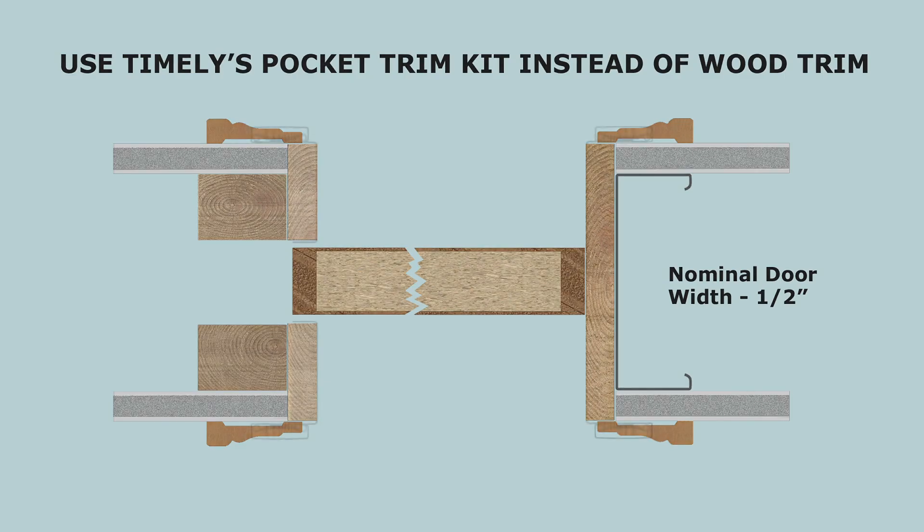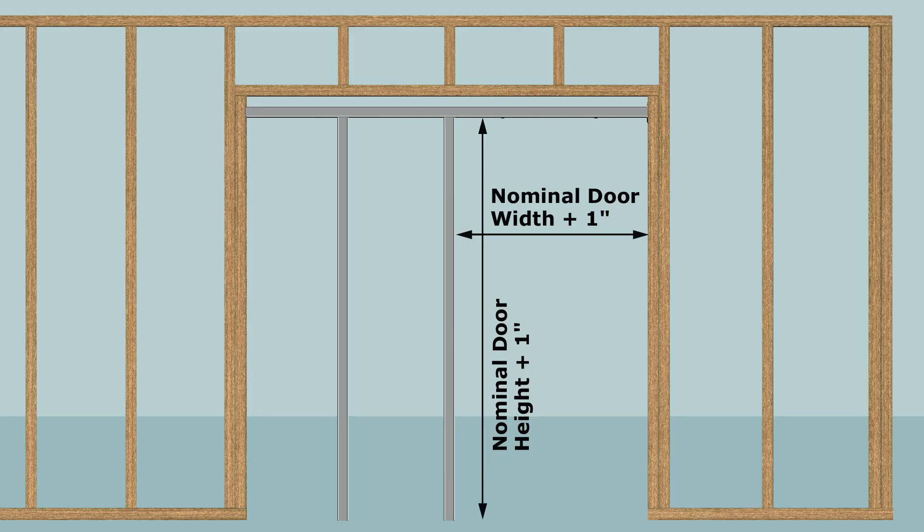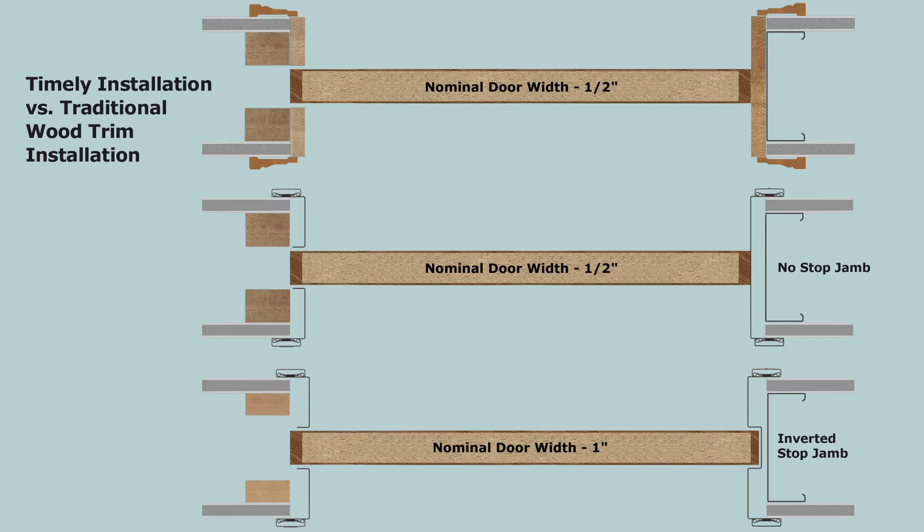Most pocket frames are designed to be trimmed out with wood using a standard 1x material which is actually 3 quarters inch thick. The rough opening created by the frame is 1 inch to 1 and 1 half inch larger than the door size. 3 quarter inch material is used to trim the opening creating a finished width 1 half inch less than the door size.